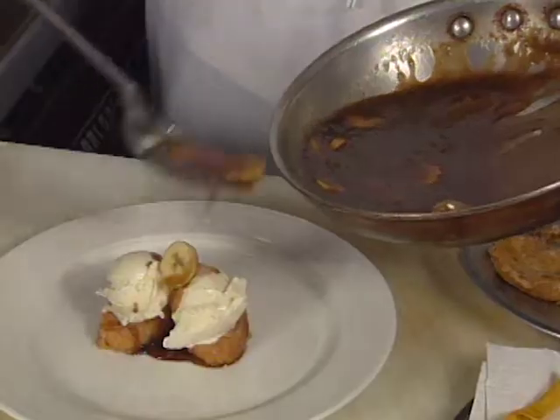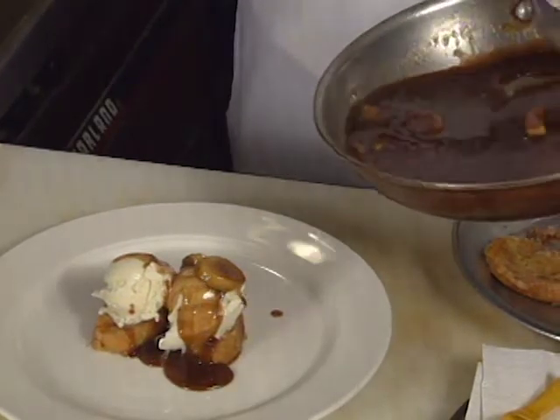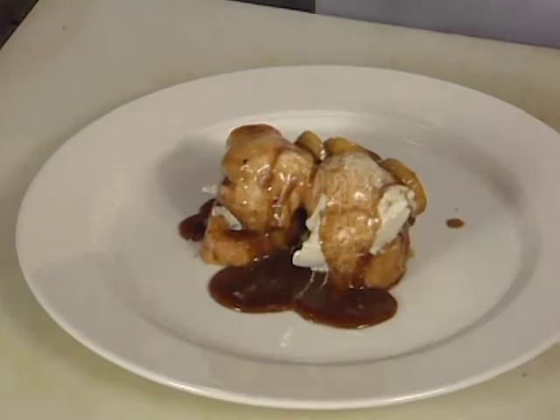Scott Boswell finishes in New Orleans with the city's signature Bananas Foster. It features French toast, bananas in a brown sugar and banana liqueur syrup, topped with ice cream.